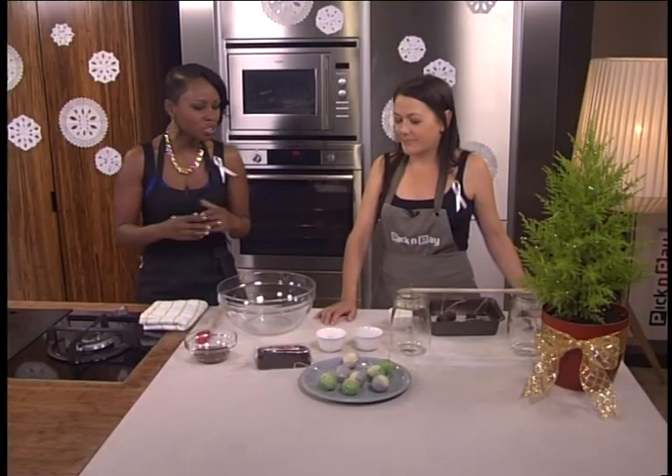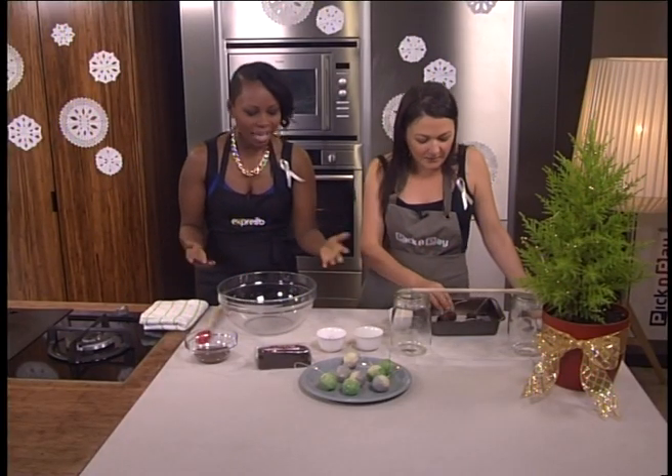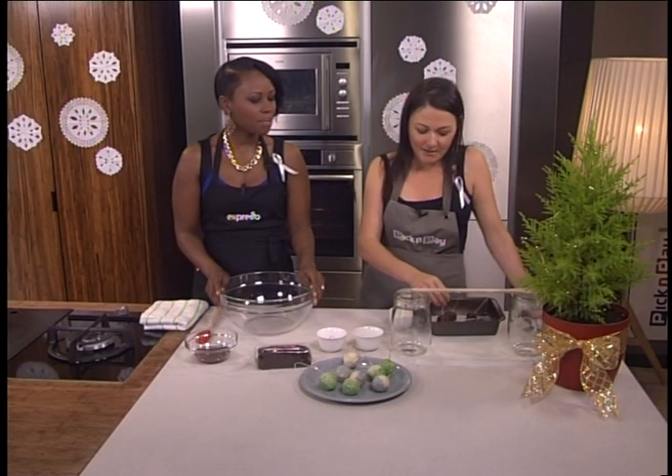Edible Christmas decorations — tree trinkets for the festive time. Anke is showing us how to make amazing Christmas decorations. Basically they're cake pops. We've just put a little wire on them and they're going on the tree this year. So they're edible.